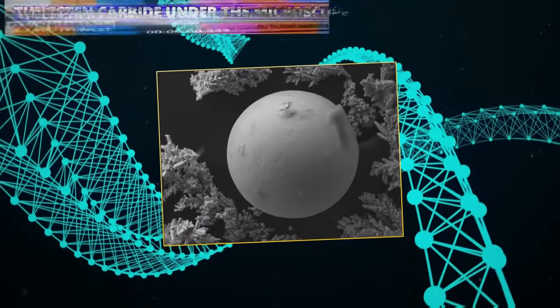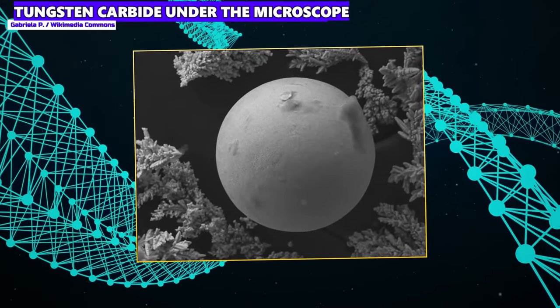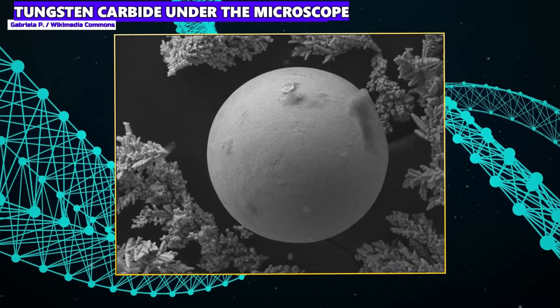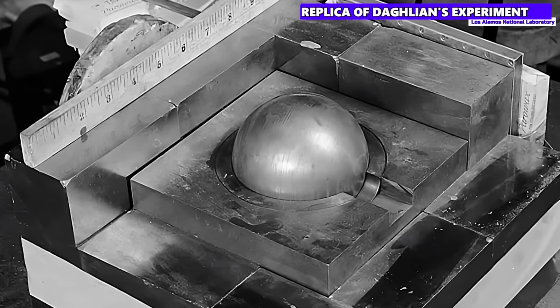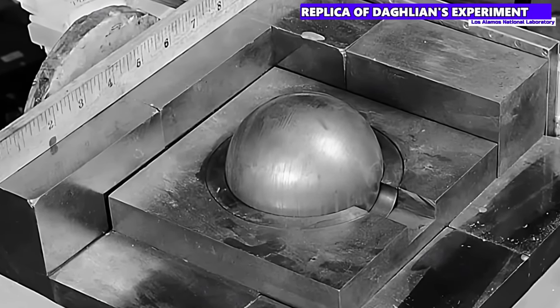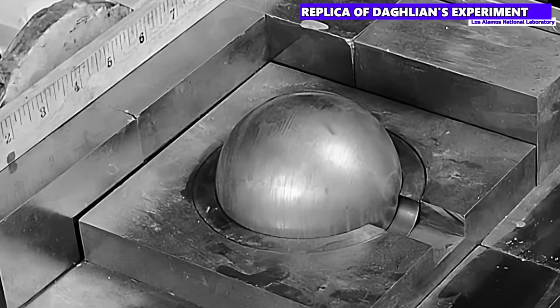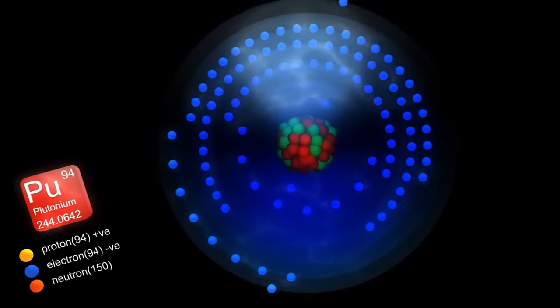Daglian built tungsten carbide blocks around the Demon Core to investigate its critical mass. Tungsten carbide is a material that reflects neutrons, so in this experiment it acted as a neutron reflector around the Demon Core — here you can see a replica of the experiment and the tungsten carbide blocks around the plutonium sphere. By surrounding the plutonium core with tungsten carbide, you increase the number of neutrons in the core needed to maintain a chain reaction. Of course Daglian did not want to achieve a critical chain reaction, but rather to find out exactly how the Demon Core reacts under safe conditions.